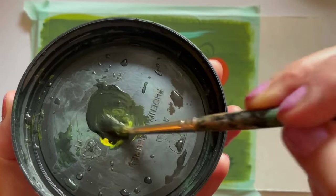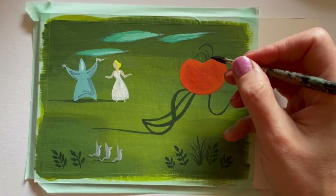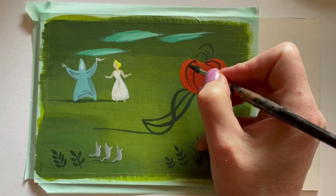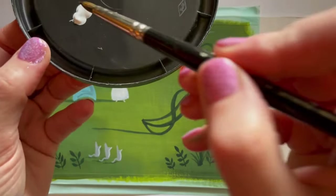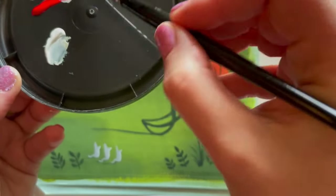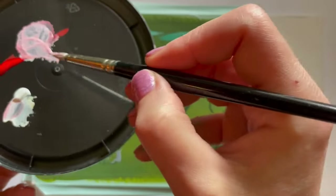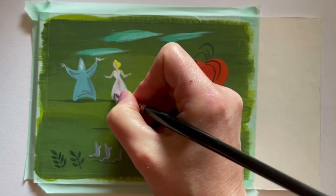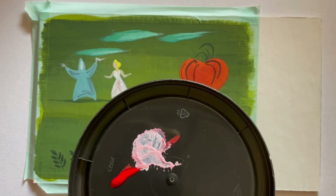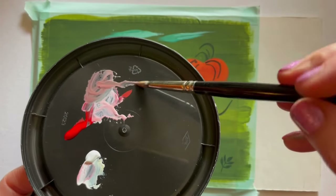Now moving on to some of the details on the pumpkin — I'm creating a deep dark green using black and yellow instead of straight-up black, because as I've mentioned, plain black is so flat and doesn't hold much depth. A green-black makes a lot of sense here because of the background and because the pumpkin has vines around it. Pumpkins are green before they turn orange.